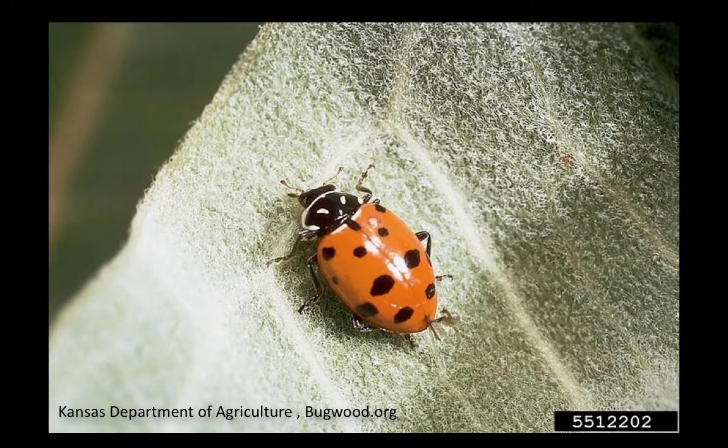If you look at this beautiful beneficial lady beetle, it's easy for gardeners to confuse this beneficial bug with the bean beetle. Make sure your pest ID is correct.